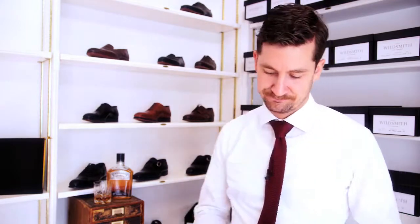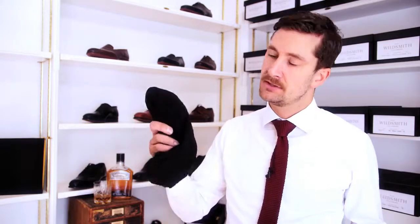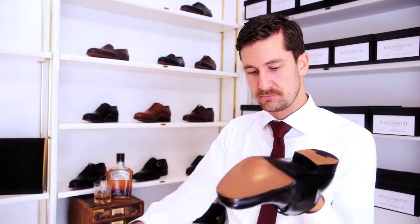When it comes to polishing, I'm just going to give you a rough little guide on what you can do. Take an old t-shirt, dampen it, and clear off all the excess dirt on your shoe.